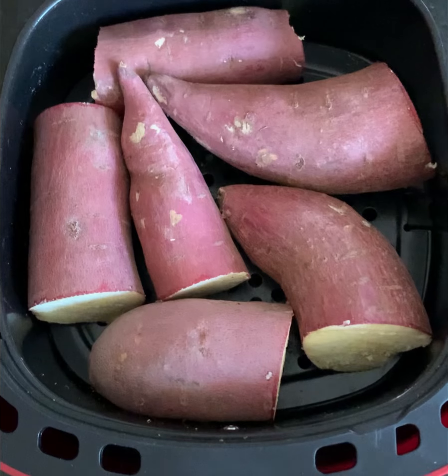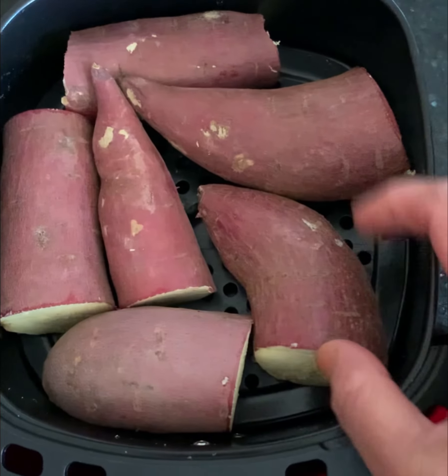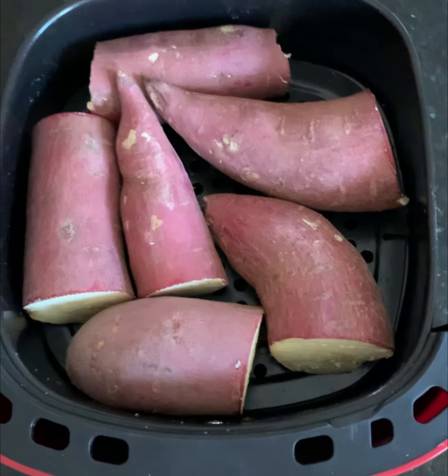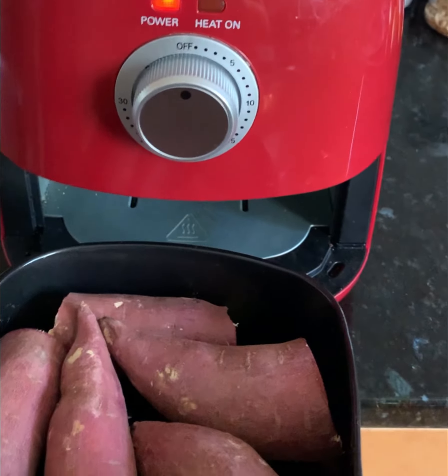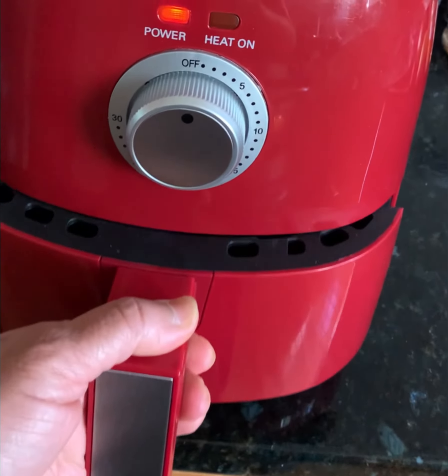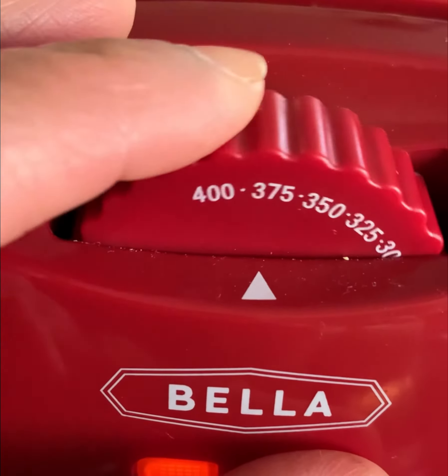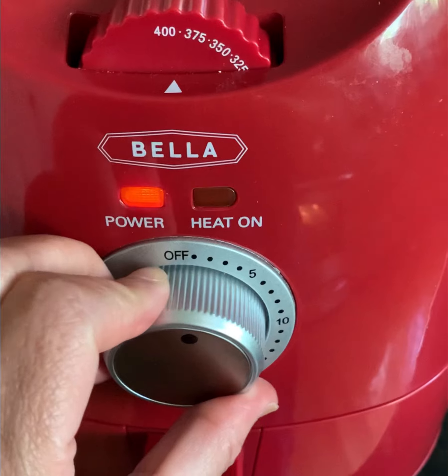Let's see the recipe now. Clean the sweet potatoes and then cut them to fit into the air fryer basket. Now load the sweet potatoes into the air fryer and set the temperature to 400 degrees. Also set the timer to 12 minutes.